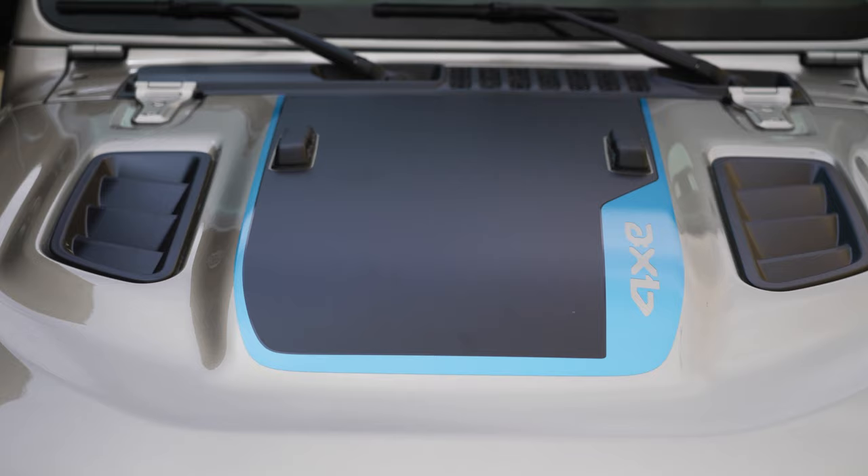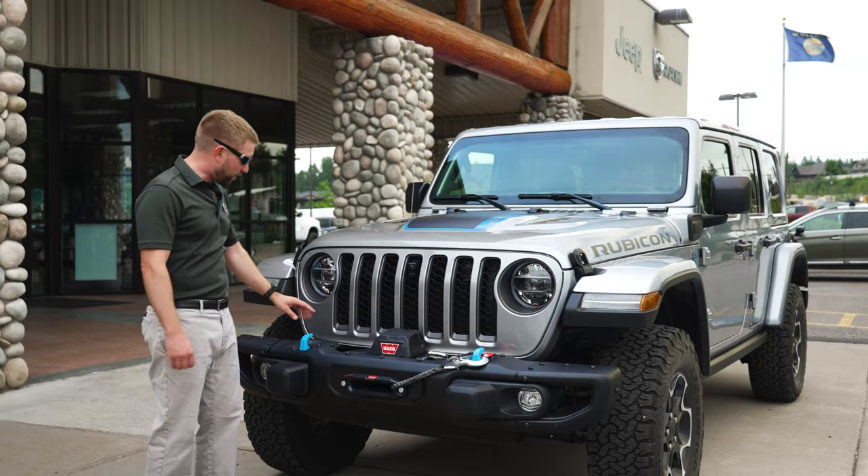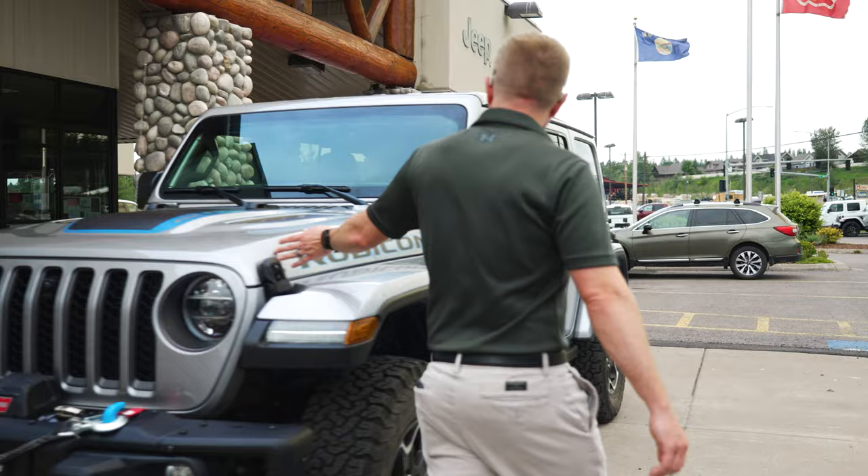First, you've got a lot of electric blue accenting. On the tow hooks, you've got the hood decal here, around the emblems, and of course we also have the charge door.